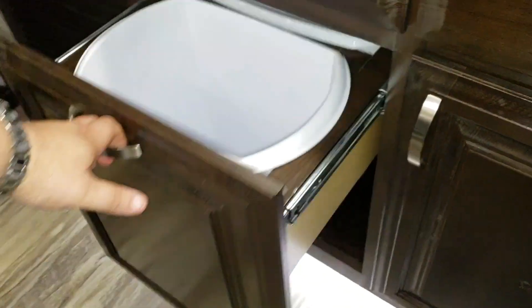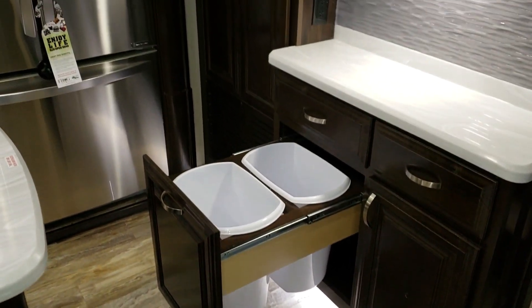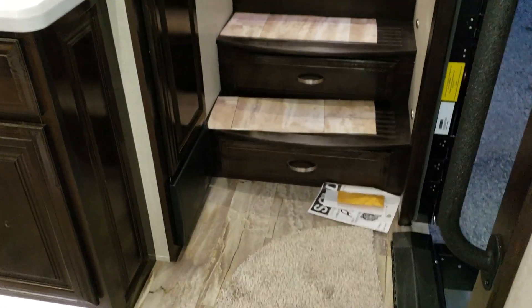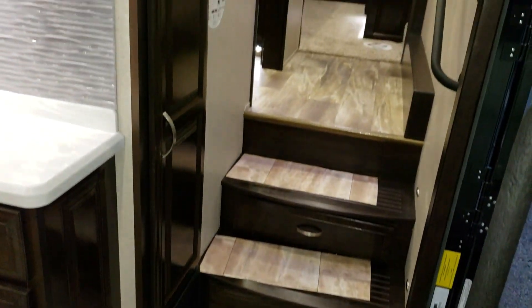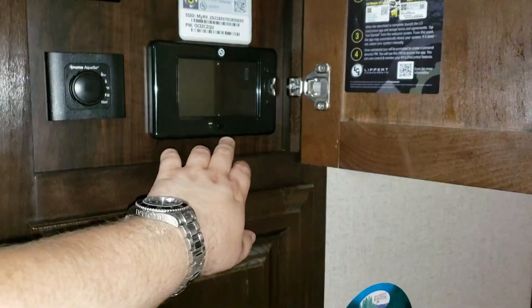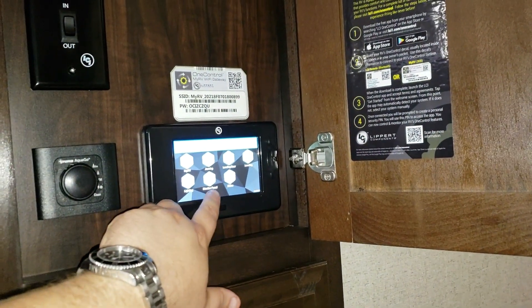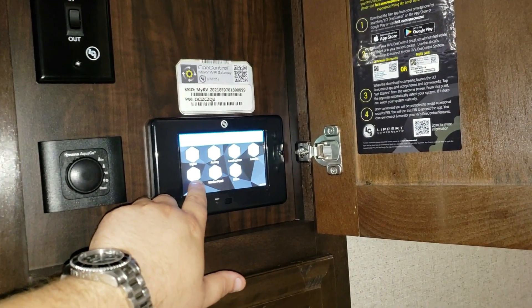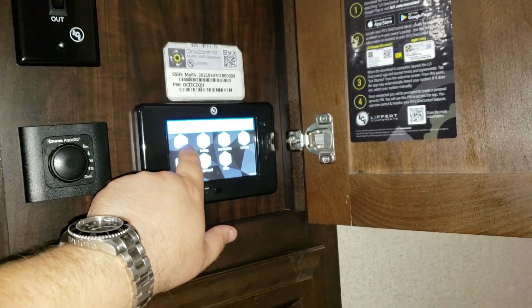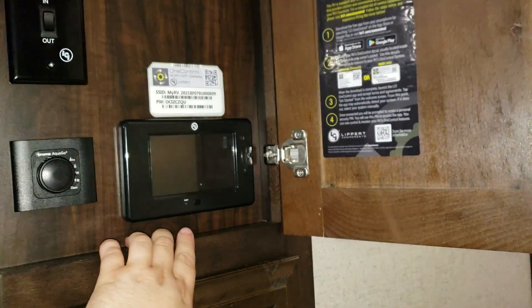This is a pretty nice feature — it opens up with trash cans inside so they're hidden and out of the way. There's the electric box with breakers and fuses, a coat closet, and then some controls. A lot of it is now done off LED monitors: slide controls, monitor panel, lighting, awning in and out, auto-level system. There's also a MyRV system with built-in videos to help troubleshoot.